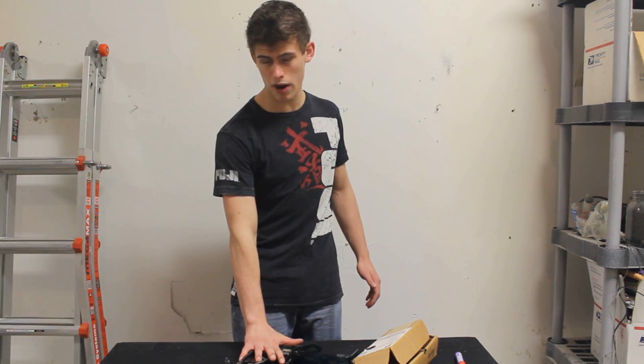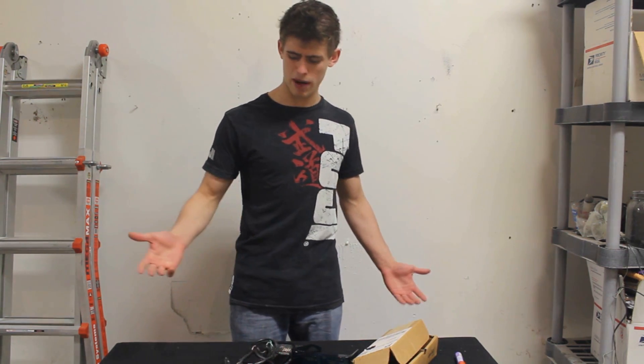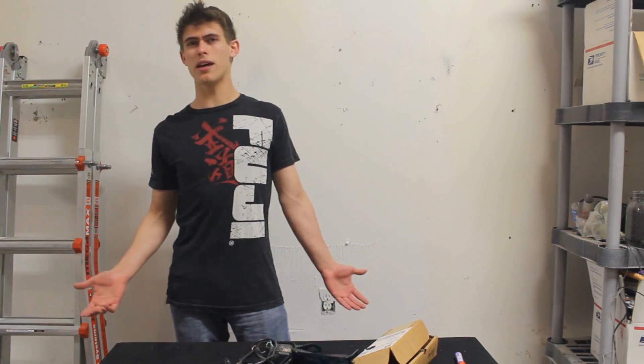So this right here is a five-watt red laser that I built about a year ago, and I never got around to making a video, so I guess this is the perfect time.